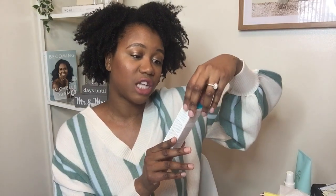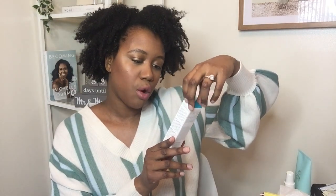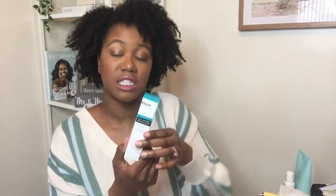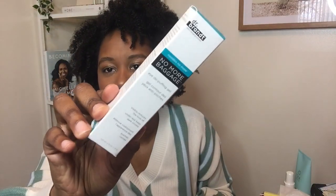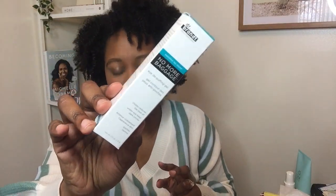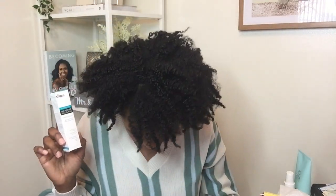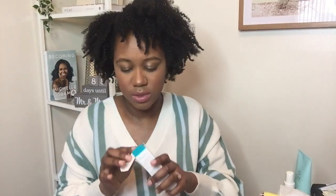The next thing is a Dr. Brandt — it's called No More Baggage. It's an eye gel, so this is an eye serum. This is my second time getting the Dr. Brandt eye serum and I've heard really good things about this brand. This product is $42 — that's basically the box right there.